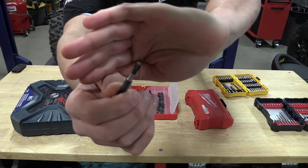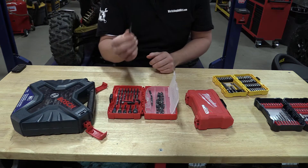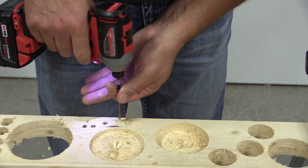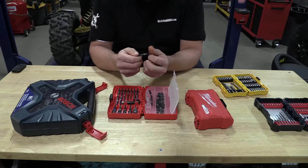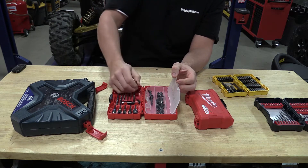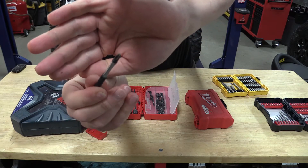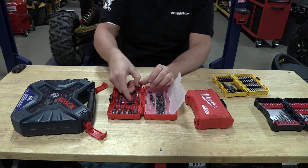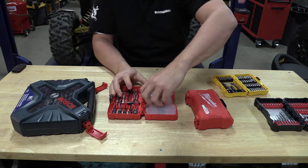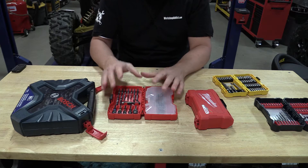See the end of that one? It's all chewed up. A lot of times the Milwaukee ones are not sized that great for different applications. This is a Phillips number two and it just sometimes is not the best tool. This other one — you can see the end is all chewed up too. So not always the best impact-rated bits, and I hate to say that because I love this kit.